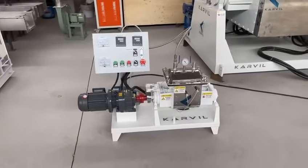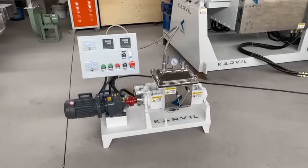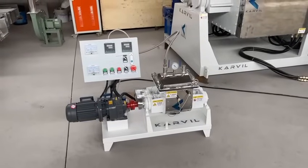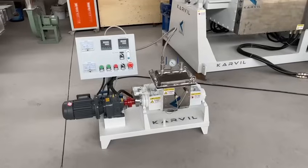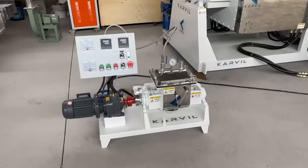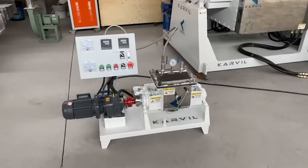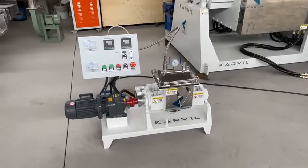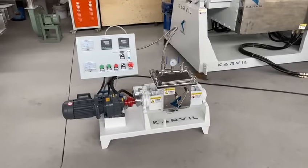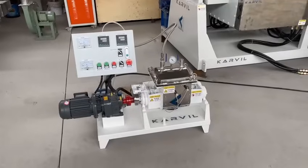Hello, this is a new finished 5-liter model needle mixer. I would like to make a test for the vacuum function of the needle. It is applied with a vacuum system. The needle has been connected with electricity, and let's make the test.